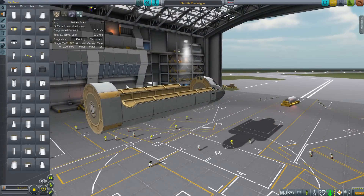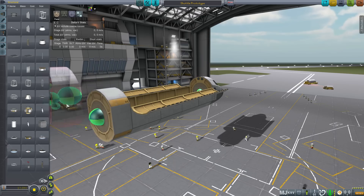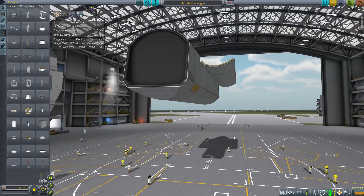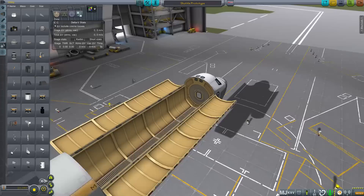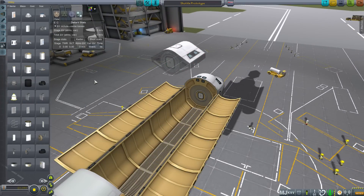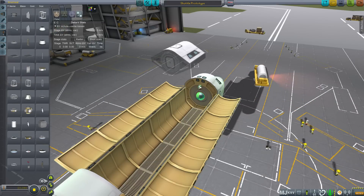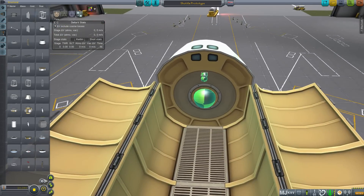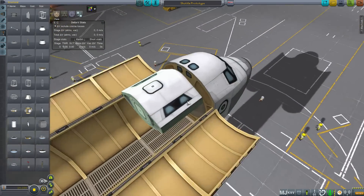We've got a few new parts in 1.0.5 and we'll be using one now. The Mk3 engine attachment goes behind the monoprop tank — this is where we'll bolt the engines on. We're going to want some way of accessing the cargo bay, so I like to put a Mk2 crew cabin on the forward bulkhead. We'll grab an octagonal strut, make sure angle snap is on, and place it on the cockpit. Then attach the Mk2 crew cabin to that strut.